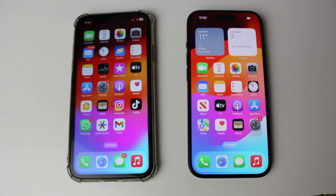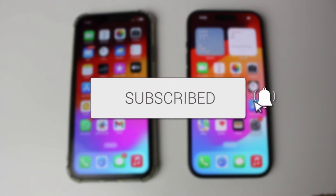We'll guide you through how to share your Wi-Fi password from one iPhone to another. If you find this guide useful then please consider subscribing and liking the video.